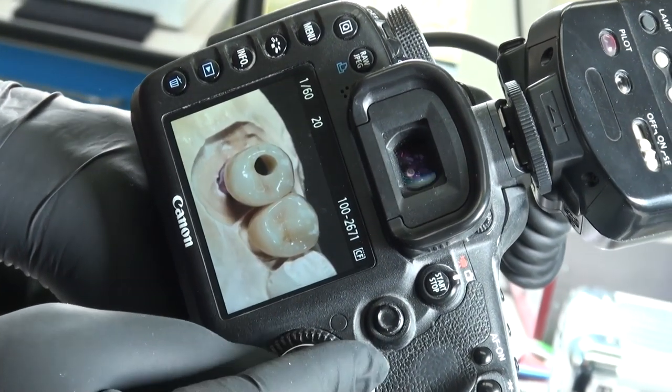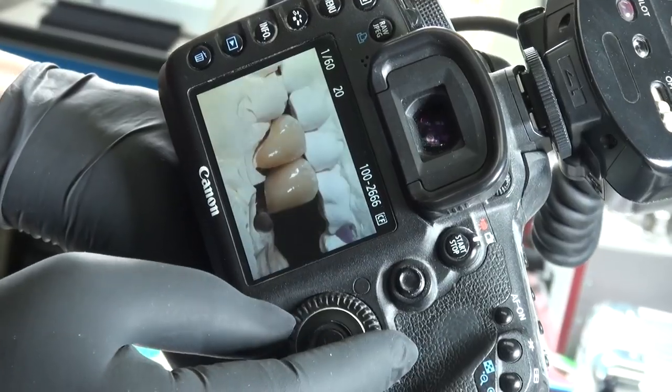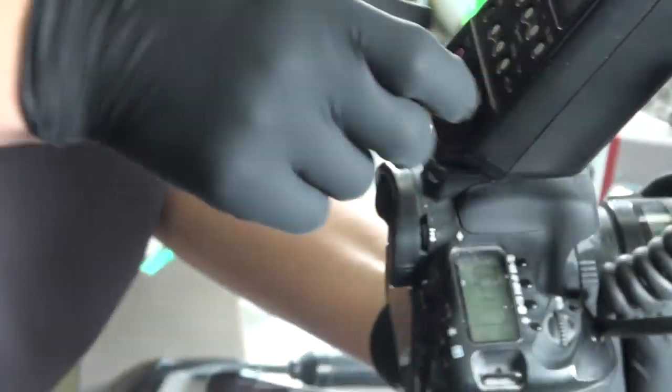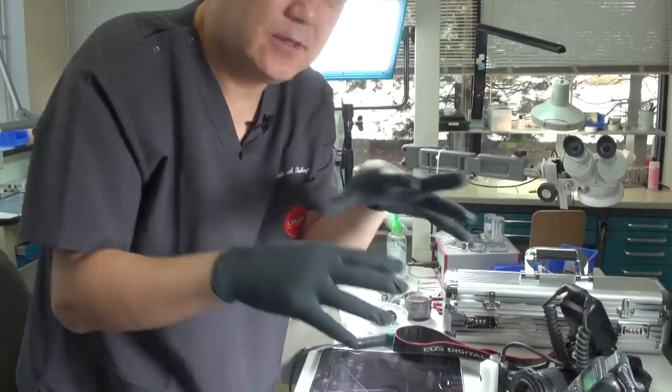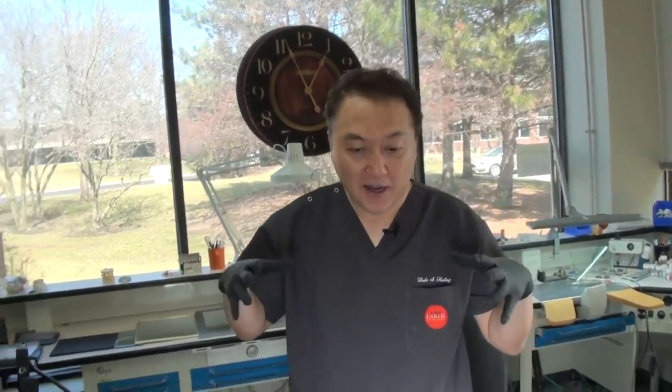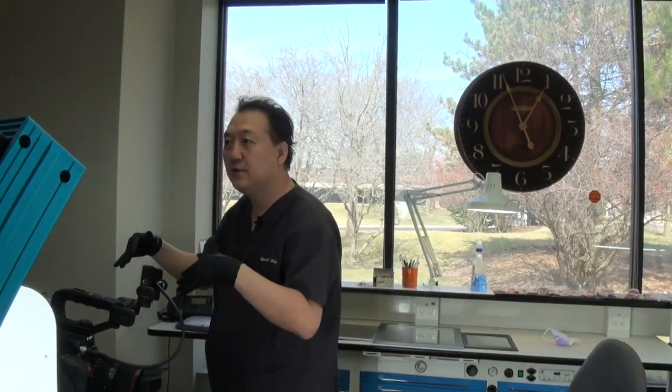It's a lot of pictures, and then I can communicate. For example, when I have a big case — a combo case — let me show you. This is my territory, my laboratory, my small lab. I'm all the time cooking — like a cooking show — making full mouth cases whatever to finish.